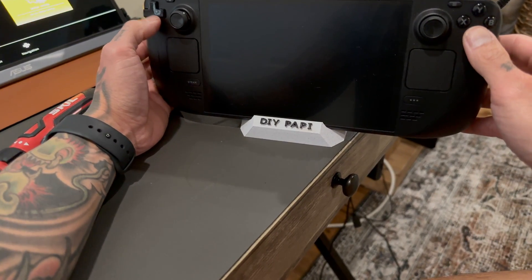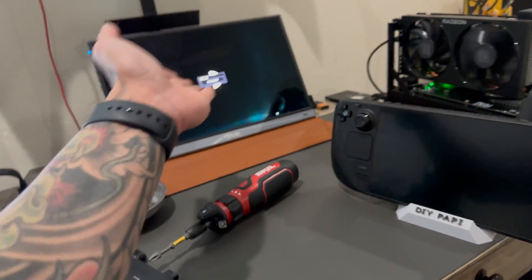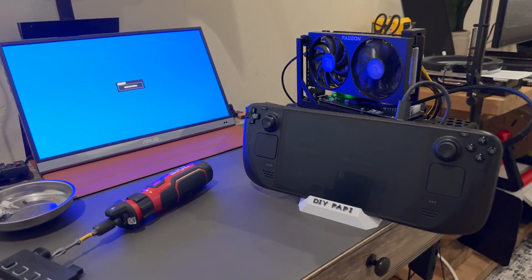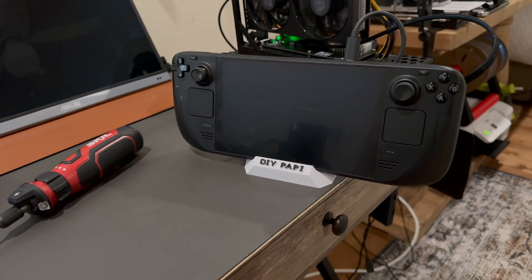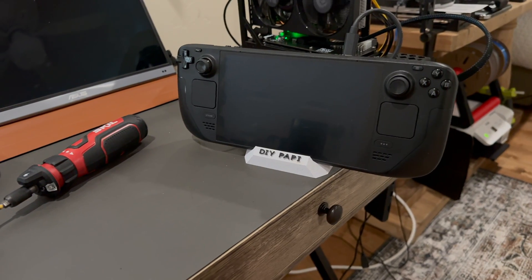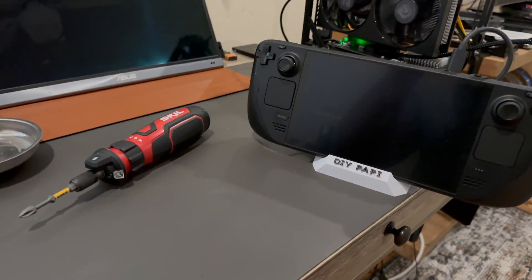I don't think it's a hardware issue per se. I think it has to do with the BIOS for the Steam Deck — I could try rolling back the BIOS. We even get the Steam Deck logo on the external, and then it cuts out. That leads me to believe that when the Steam Deck tries to tuck in a graphics card, this one in particular, they just don't get along very well.